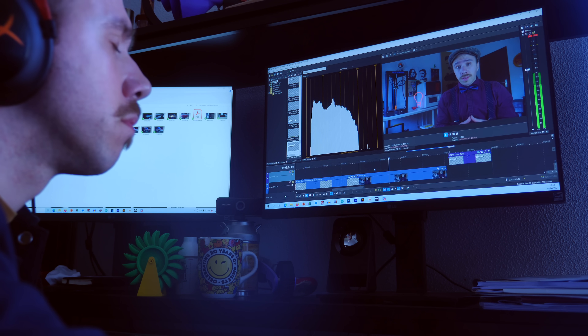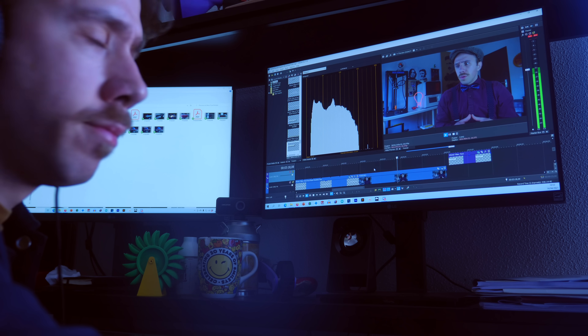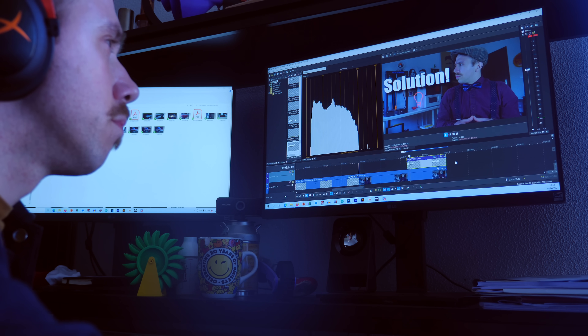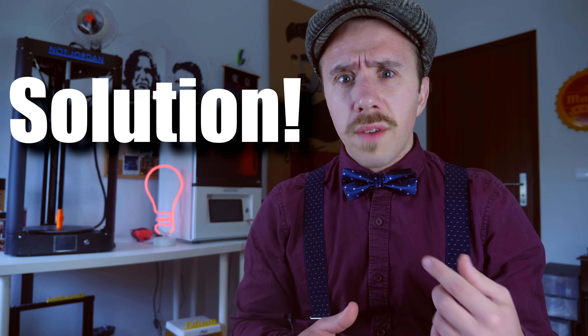I don't know a lot about solid fuels. The only other time I used solid fuels was when I made my sugar rockets — they used sugar as the fuel, and it actually worked pretty well. Sugar is pretty powerful as a fuel. Wait — solution? I could make a solution, a mix of sugar and resin. That would give me a 3D printable, super powerful fuel.